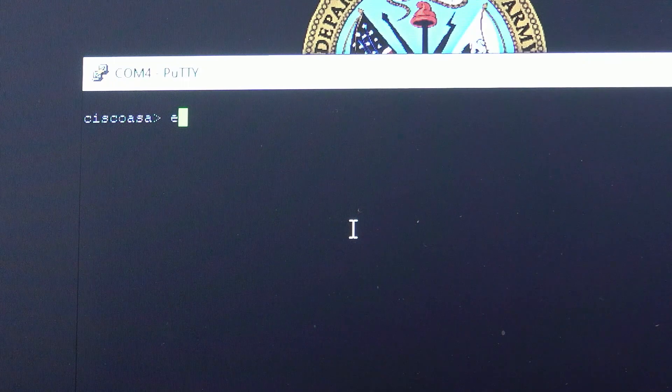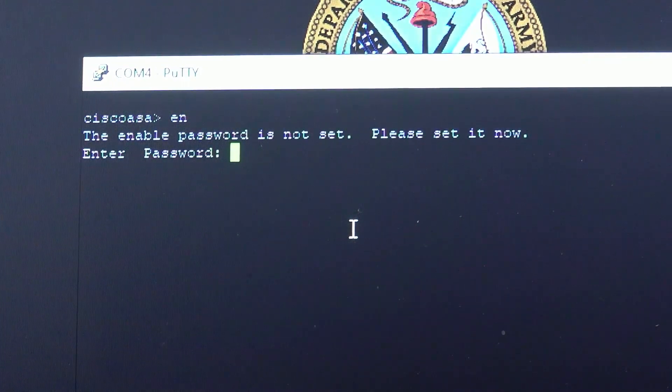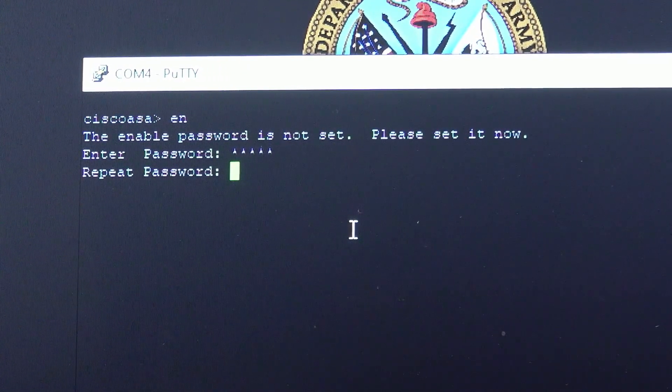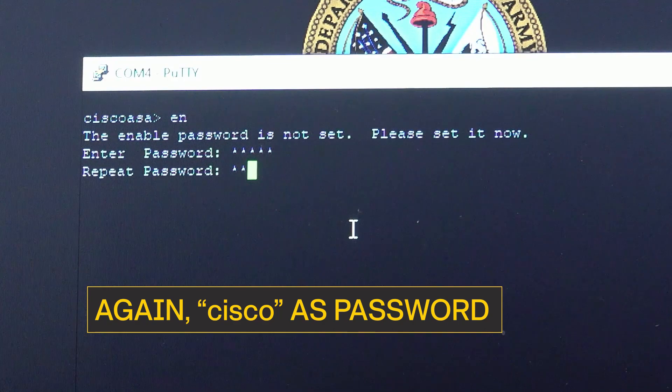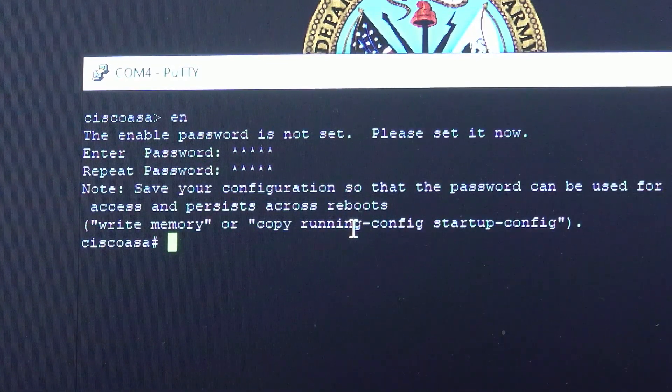To enter enable mode, type EN and hit Enter. It will ask you to create a password. Use 'cisco' in lowercase as a temporary password. Note, this password will change when you get the configuration file from the INOC. It will ask you to retype the password to confirm entry. You are now in enable mode when you see the Cisco ASA with the pound sign.